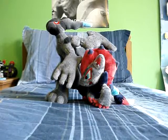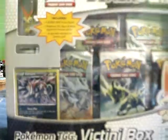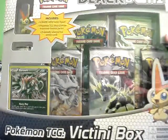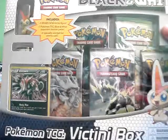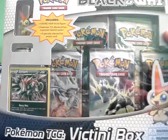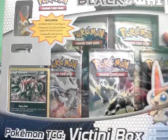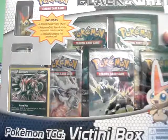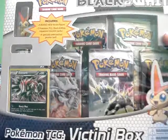I went to Toys R Us first between classes to see if they had it, and of course they had like everything, but everything is always so expensive there. They had the Victini box — which is what I got, by the way — for 25 bucks. The Zekrom and Reshiram tins were 20 bucks, and the thing that comes with two packs and either an Axew, Pansage, or Pidove promo was like 10 bucks. I really only want the Axew one.